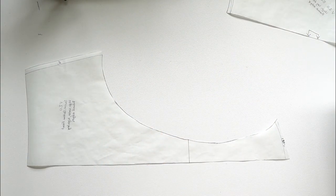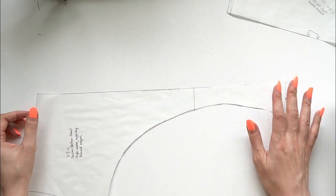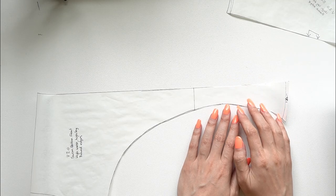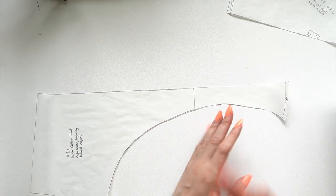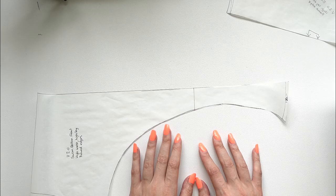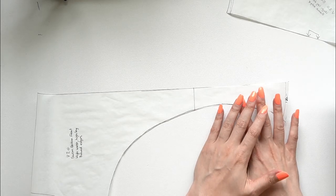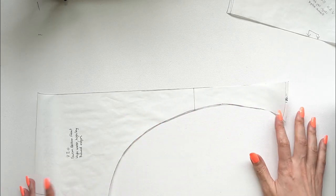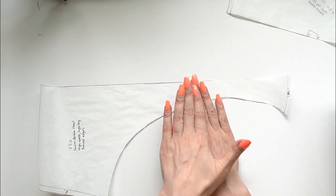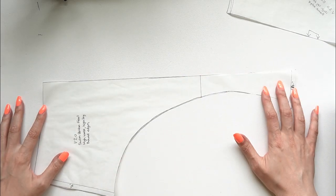The base pattern I'm starting with is my self-drafted block using my own measurements. For panties I normally like to have three pieces: a gusset, a front, and a back. For the swimsuit we definitely want to line the entire thing — you don't want any mishaps in a wet situation. So what I like to do is combine the gusset into the front piece. Since the front gusset is a straight line, you just overlap them at the seam allowance and tape it together, giving you one large front piece.